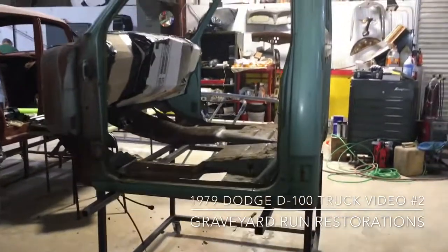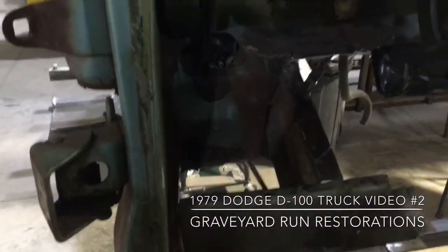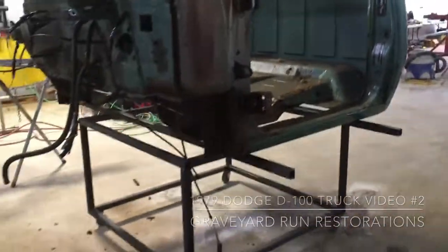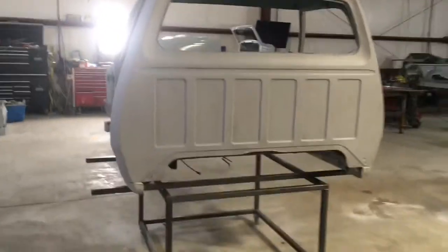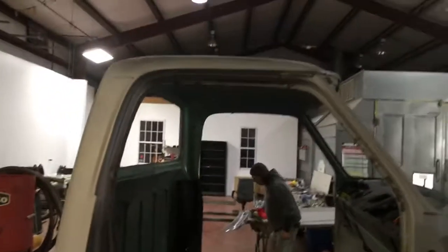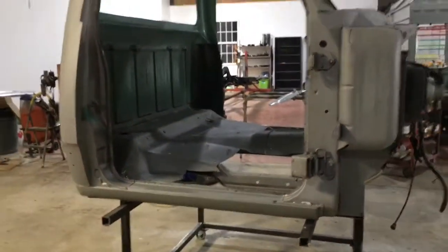Still digging stuff out of the cab, getting ready to glass bead it. Gonna get everything glass beaded and cleaned up so we can start putting the floors in and get it put together. Cab's all blasted, getting it cleaned up. I'm gonna clean out a bunch of the spots, run around it with a waffle wheel, dig out some areas where caulk was, clean it up, get it in epoxy, and get the last bit touched up. Stripped down and getting ready to get her in there.